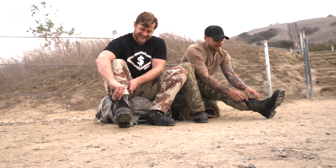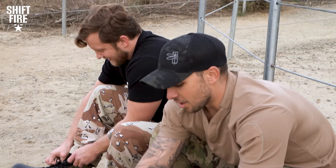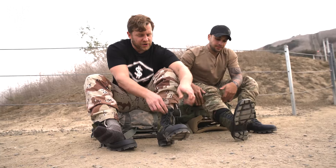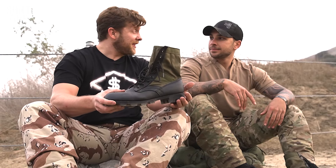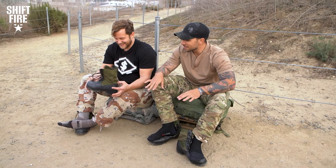These boots can't come off fast enough, let me tell you. You got 20 bucks laying around, you're better off spending it on a six pack and having a good night than relying on these things to propel you to destroy the enemy. I think I probably would have had more cushion if I would have walked barefoot. You couldn't give me $20 and these boots and expect me to wear them.